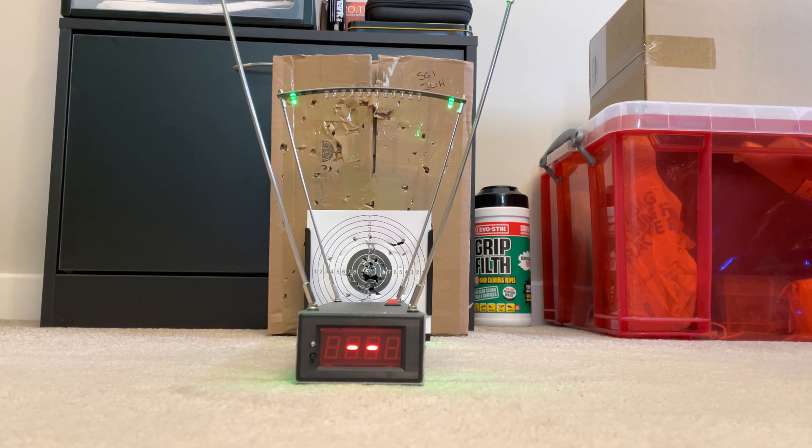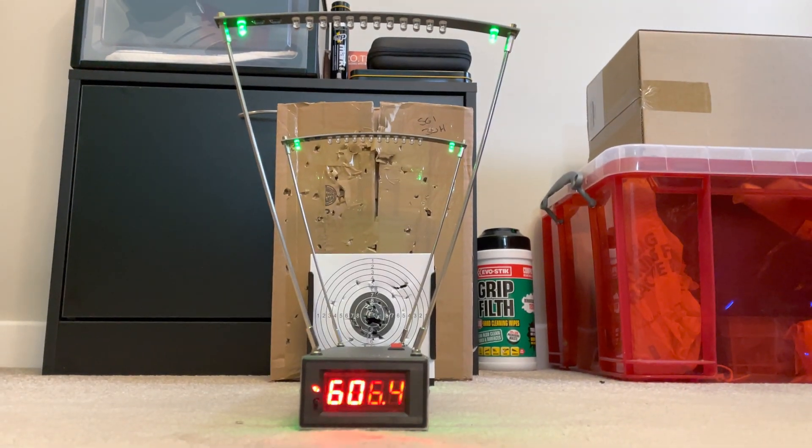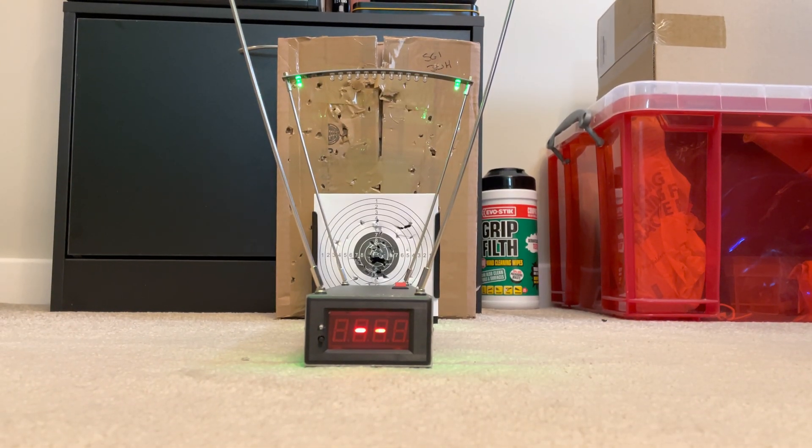So once again I'm going to fire the plastic round with a copper core. I expect the velocity to exceed 600 feet per second again. So there we have 606.